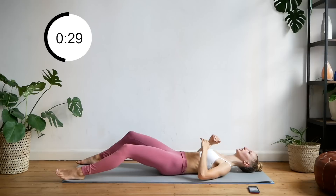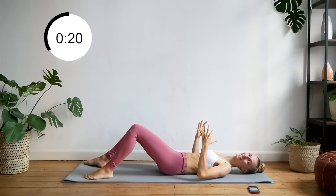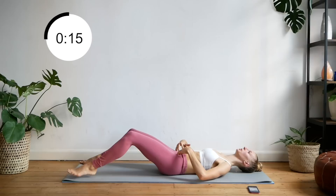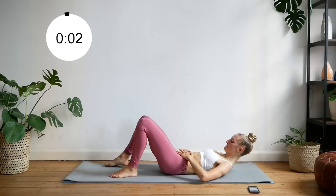Never let the small of your back come off the ground. That's going to be the focus for this whole workout, and that's all you're going to hear me say, but you need to be reminded because that's the only way you're going to engage those lower abs. It might also help you to keep your hands on that area so you can tell if you're engaging it or not throughout this workout.